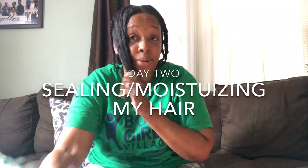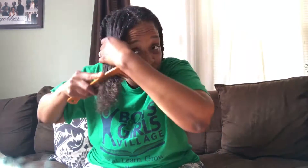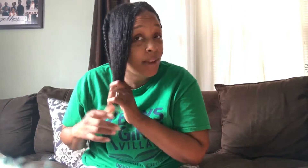I wanted to come and do a quick video to kind of show you my hair. Since about July 1st, when I did my four-year natural video, I pretty much stopped using my shea butter for almost three or four months. So maybe May was the last time I used my shea butter. And I've noticed that my hair has dried out a lot quicker.